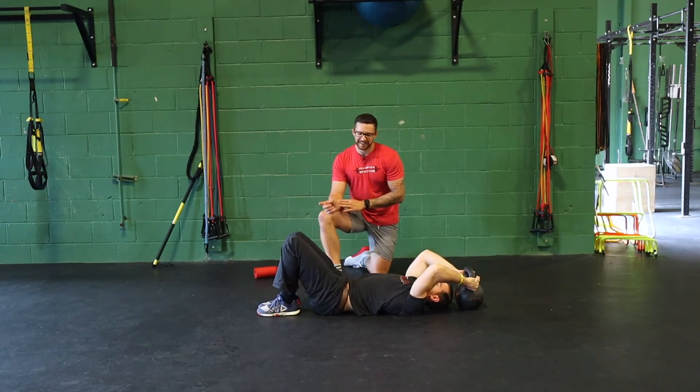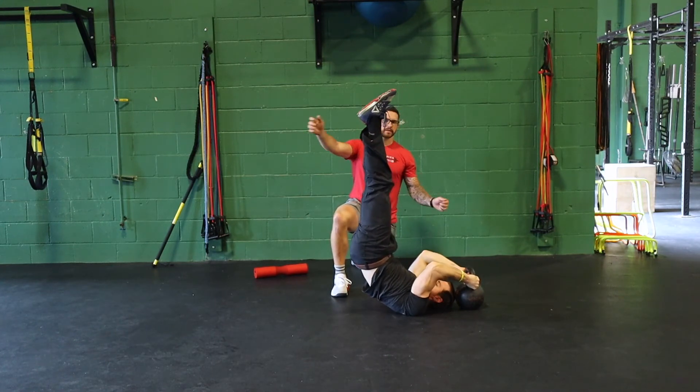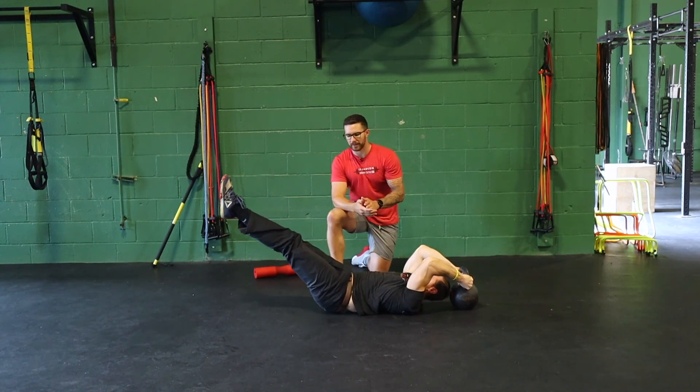The final progression: reverse crunch up, drive both legs out, and from this long position we lower the whole body down towards the ground, trying to maintain a straight body line as he goes.